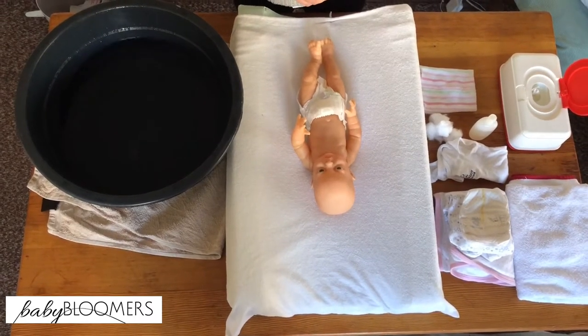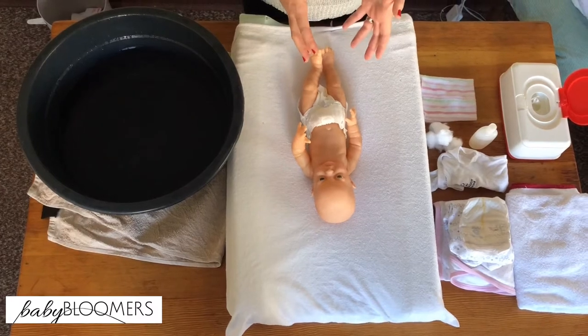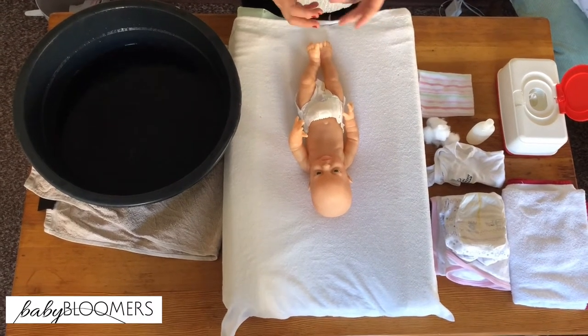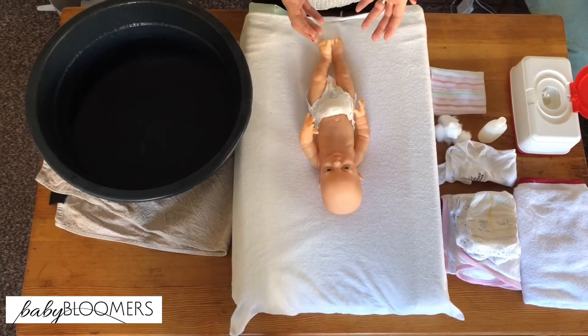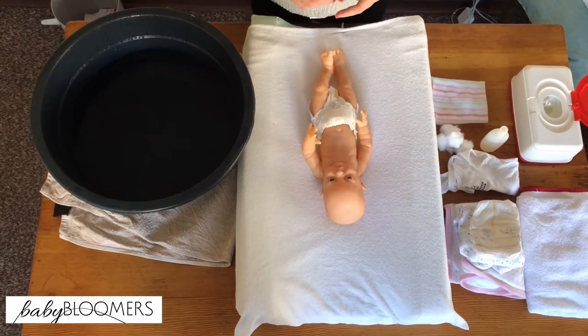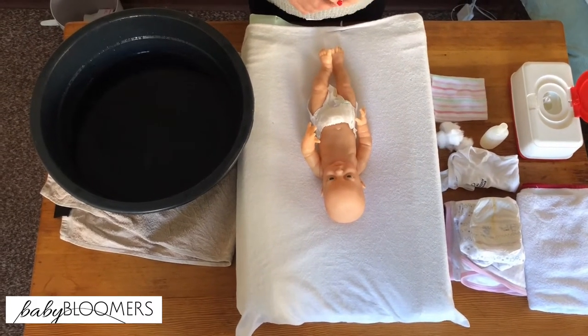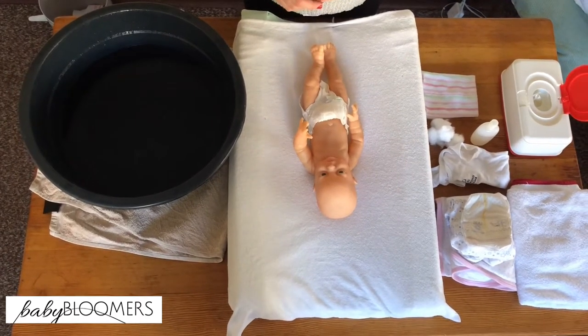Today we're going to talk about a baby bath. This is often a very anxiety-provoking time for parents because they're worried about doing it the proper way. But actually your baby doesn't know what the proper way is, but there are a number of things that your baby will respond to. He or she needs to remain warm, feel safe, and it needs to be as pleasurable as possible.